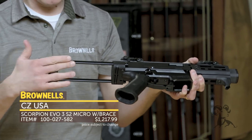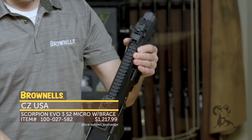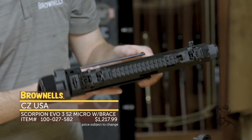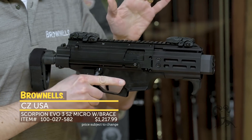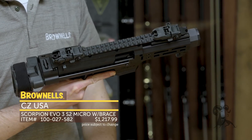It only has the one position — open or close. To collapse it, you've got this nice button on top that you can depress. On this side they've got a QD socket. I thought it was pretty nice of them to also include sights out of the box — front and rear M-Bus sights.